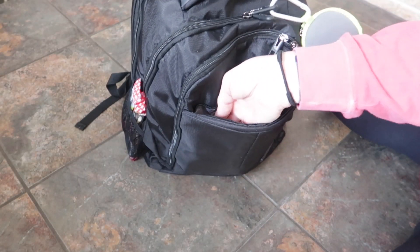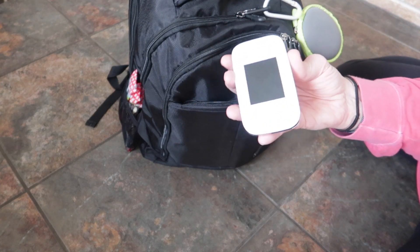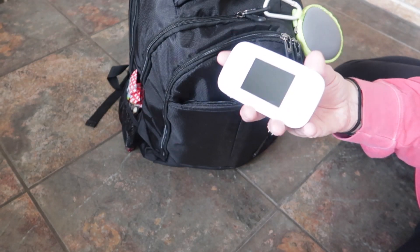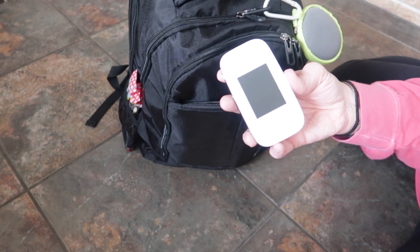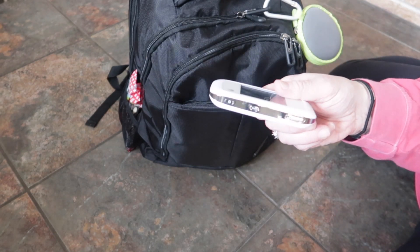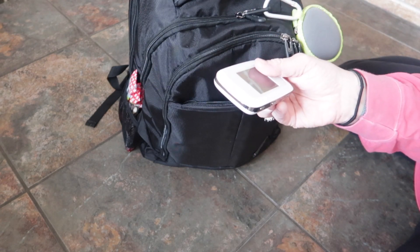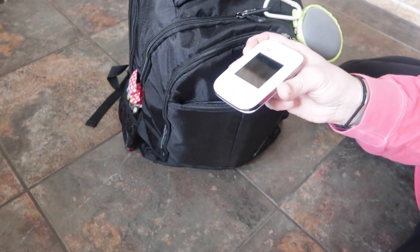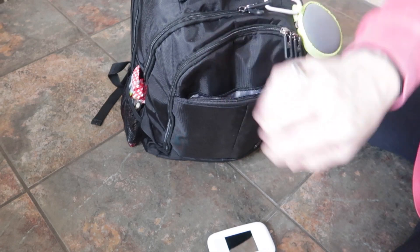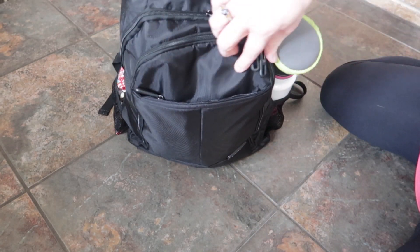Let's go to this front pouch. I carry my personal MiFi with me — it's fully charged. It's connected to my phone plan and has basically unlimited data, so I use this when I'm out and about for live streaming and stuff. That's the only thing I have in this front little zip pocket.